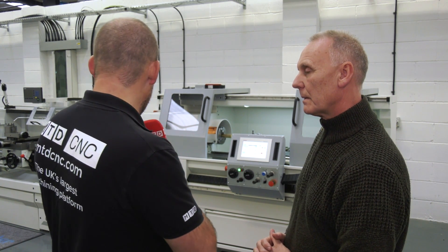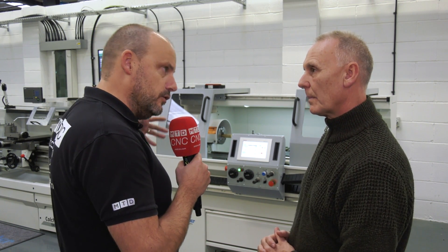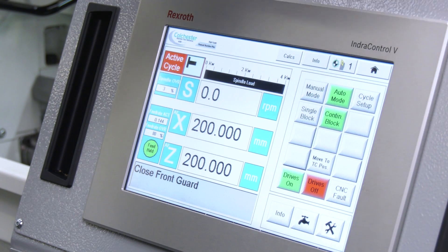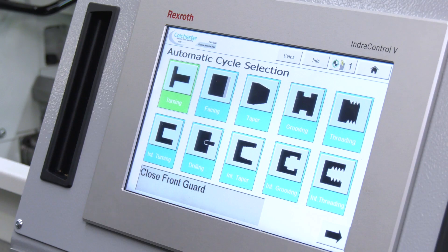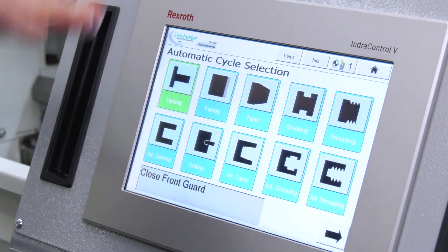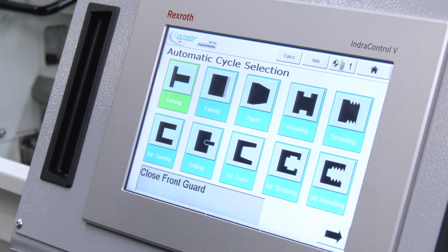We're seeing it here on the Student, but is it available throughout the range? For example, we've got a Triumph next to it — could you do that on that machine? The manual machine PLUS can be fitted to any of our conventional machines. There will be some guiding changes, but this control can be fitted to all the conventional machines we make.